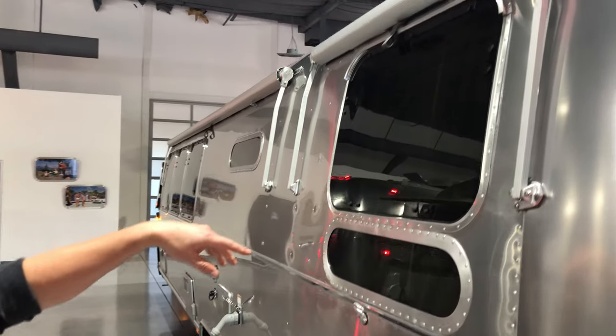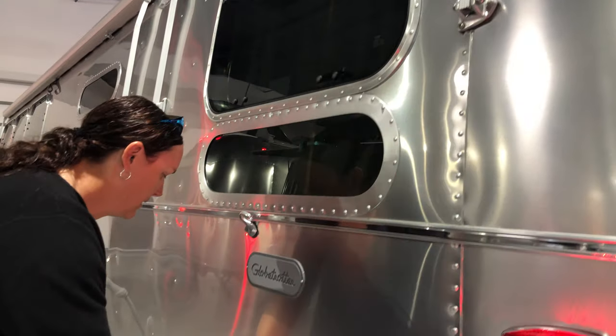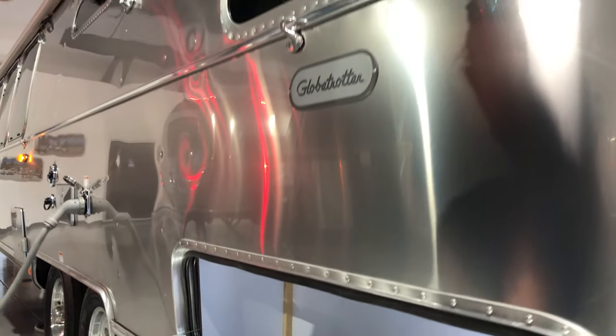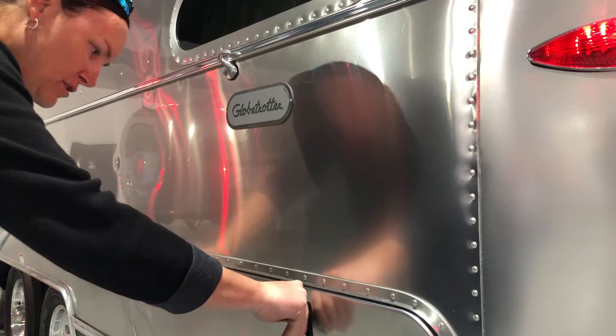The awning kit is the same that I have on the Serenity. And there's another hatch here — hatch-o-rama! I'm not sure how I feel about that, but I am always complaining about lack of hatch space.